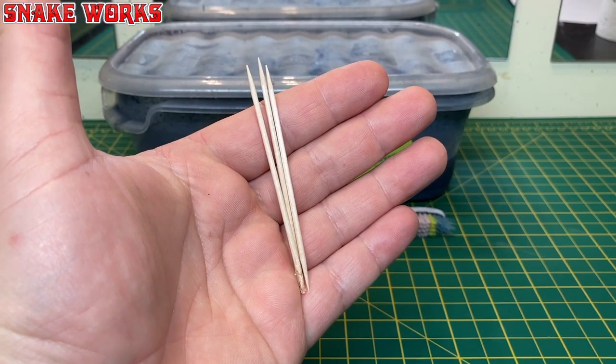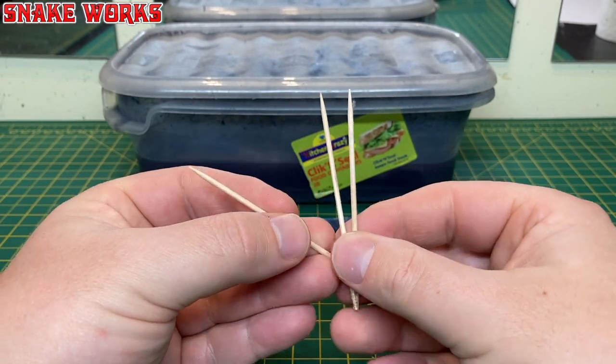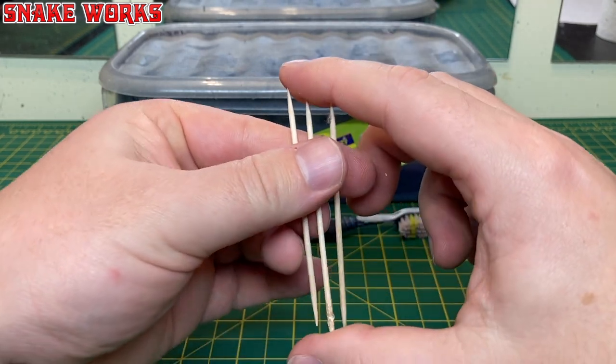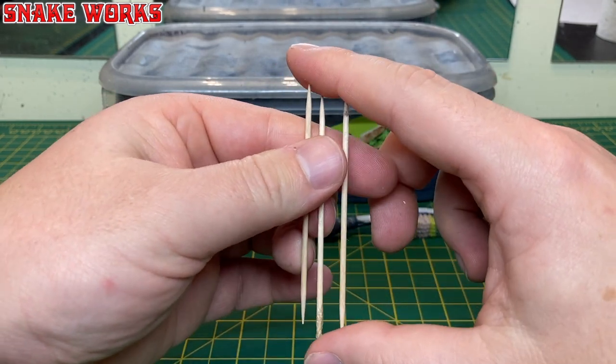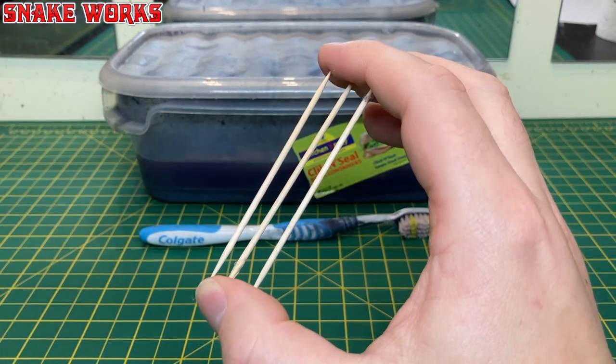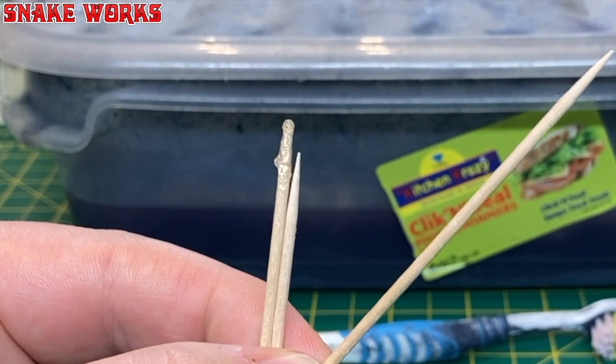Here's something you might not have expected to see on the list: toothpicks. I use the wooden ones that come in a big pack. You only need a couple — I have three here just in case.